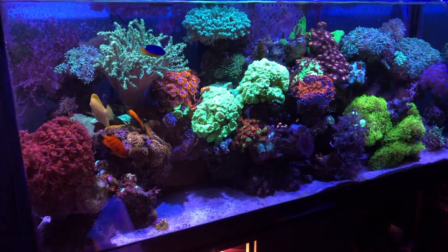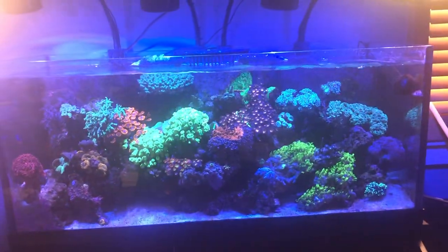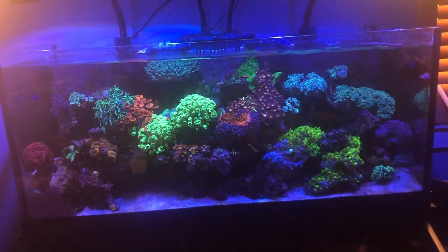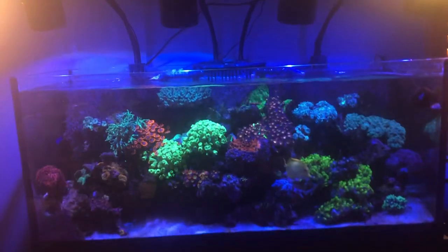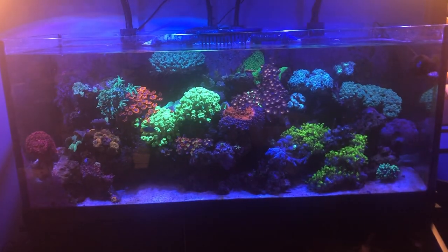Welcome back to the 75-gallon mixed reef aquarium. My name is Jason. I added some old Fiji rock after gluing it to some magnets I had laying around. This rock used to be live rock but has completely dried out. I'm running out of space and looking at potentially getting a larger tank, like a 140 or 150 gallon.